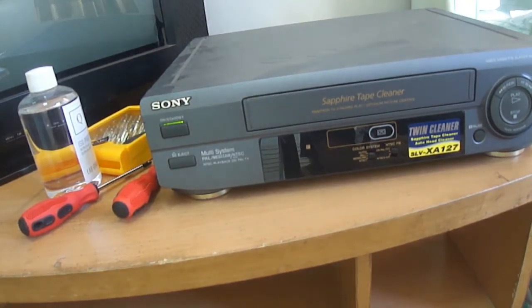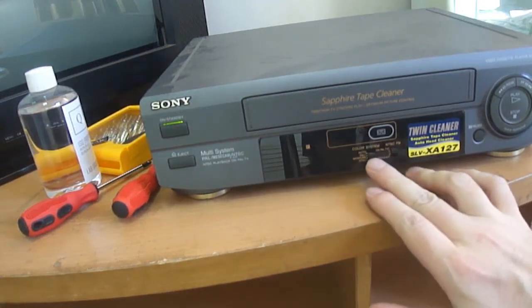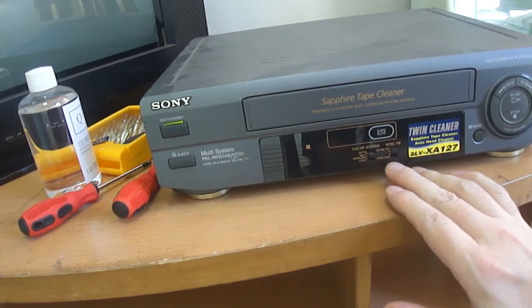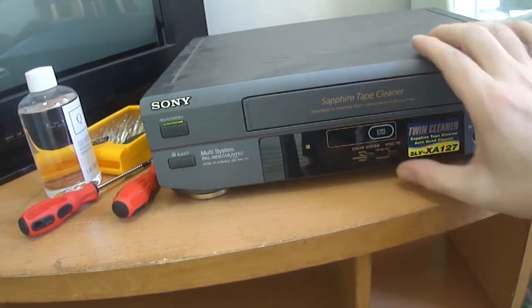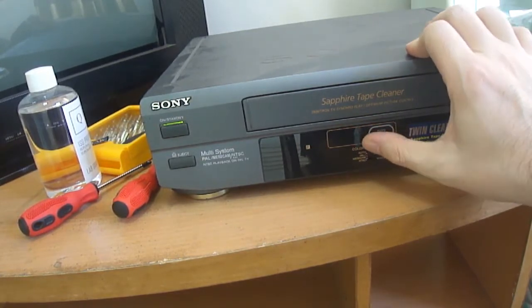The first step, of course, is to just see whether it turns on or not. Because if it doesn't, then you've got more severe problems than just cleaning. And this, as you can see, does turn on. So I'm happy about that.